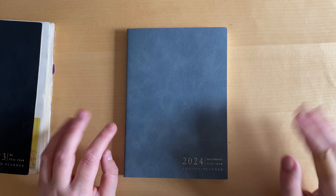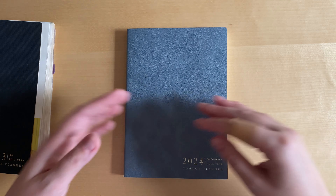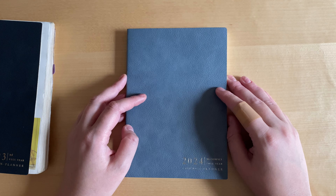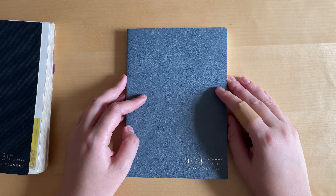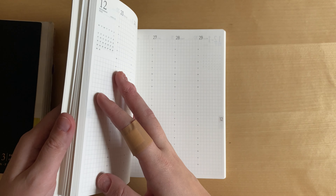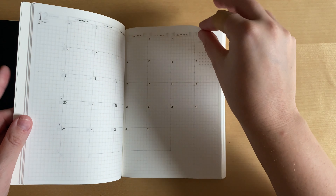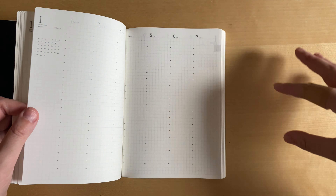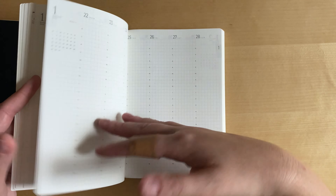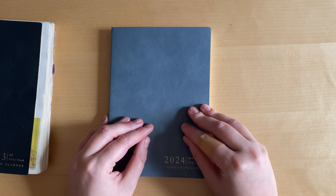Before I joined the Hobonichi cult and now the Common Planner cult, I was part of the bullet journal cult, which means the organization of my planner was slightly different. I followed the classic bullet journal setup where you have your monthly spread, then your four weeks, then your days, then the next month and its weeks and days. That's something I wish was an option for the Common Planner.